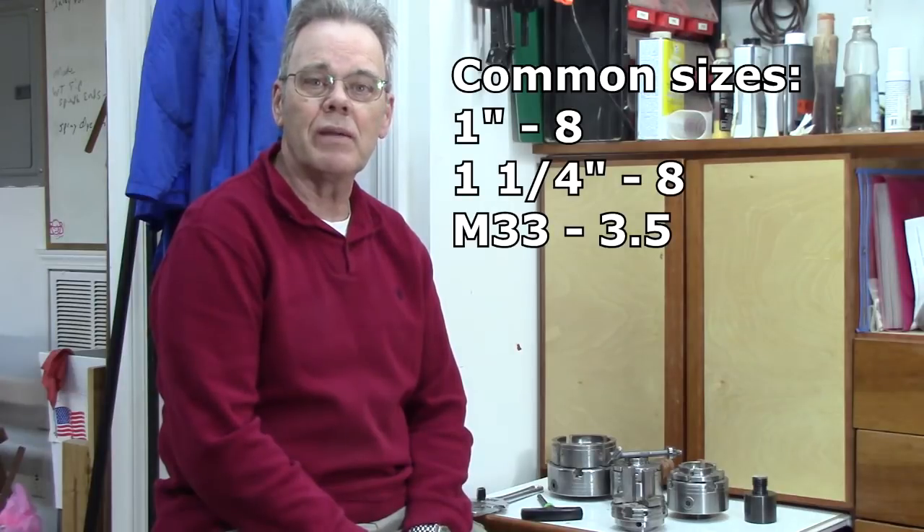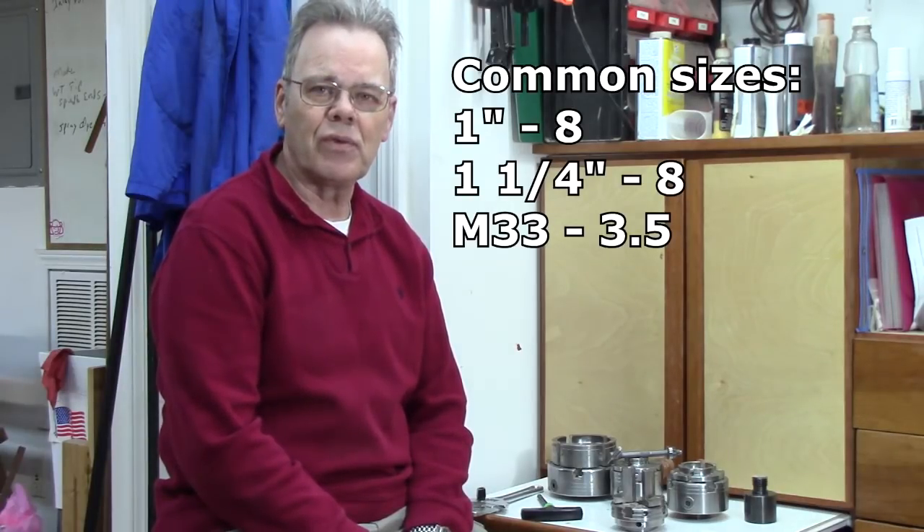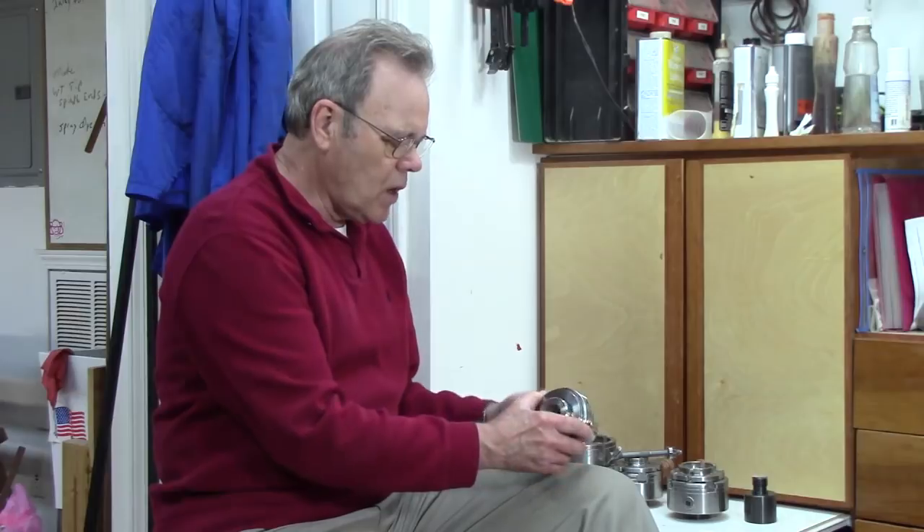The size of the thread on your spindle makes a big difference. Most mini lathes use a one-inch by eight threads-per-inch thread. Most full-size lathes — 14, 16, 18, 20 inches — generally in the United States use a one-and-a-quarter by eight threads-per-inch. Outside the US you might find some in 33 millimeter by 3 or 3.5 — a different size. Now, there are two ways chucks are threaded.